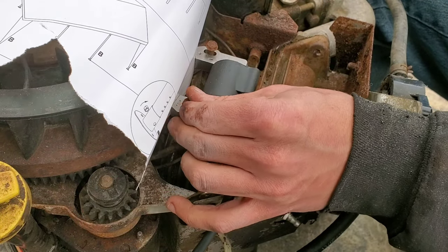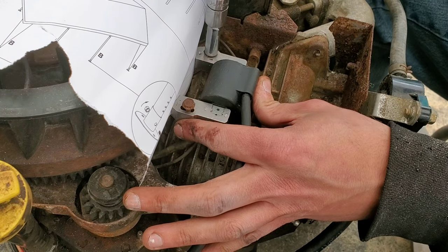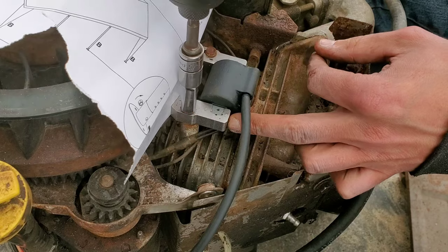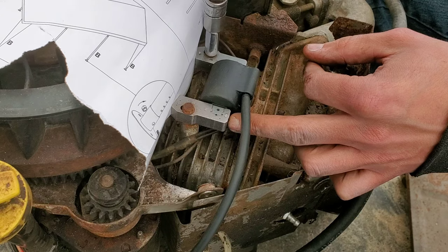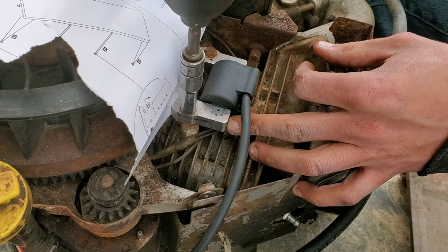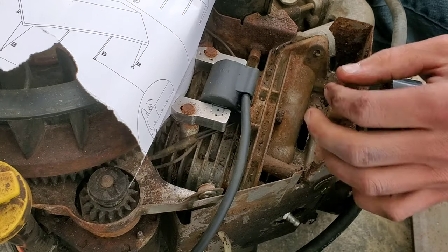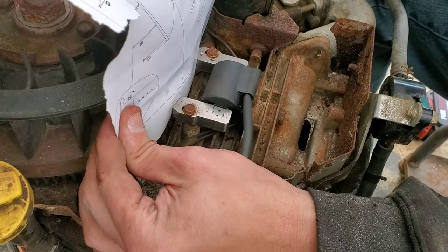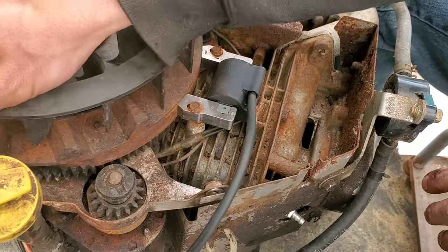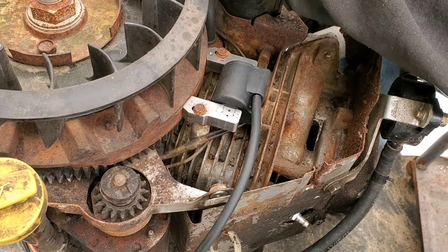Like I said before, these are prone to snapping and prone to stripping, so finger-start them because they love to cross-thread. Get them both in, check your spacing, then just give them a couple of light taps. Now we take this and rotate it while pulling on the paper. Rotate it and make sure it doesn't catch anywhere. See — that flywheel caught right there. If I had tried to start that motor I would have destroyed my brand new coil. I need to space it out a little further because the flywheel is not true.